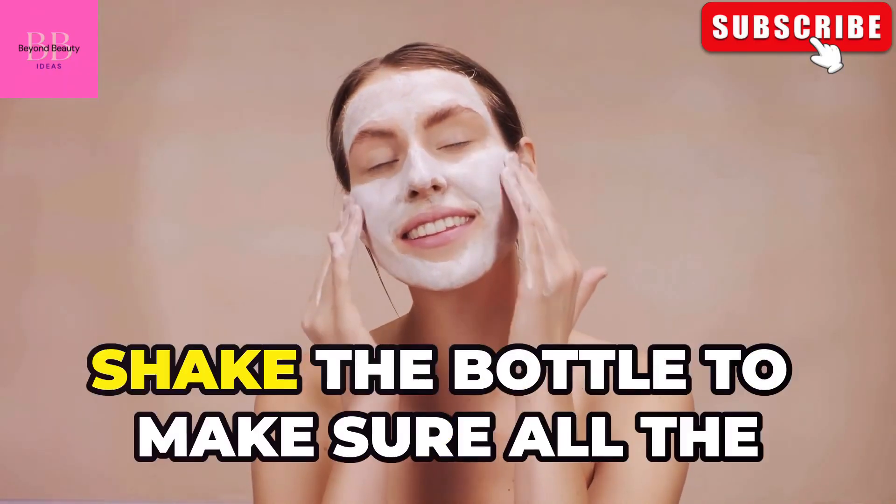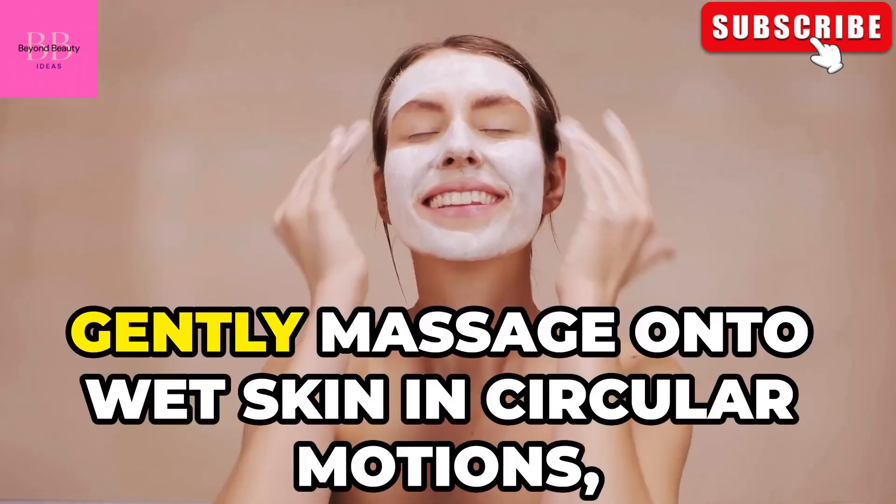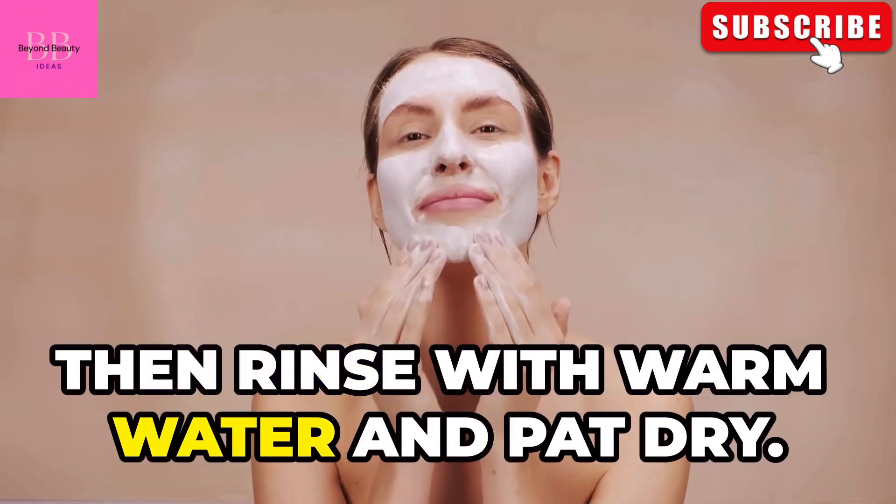To use your DIY face wash, shake the bottle to make sure all the ingredients are mixed well. Dispense a small amount into your hands, gently massage onto wet skin in circular motions, then rinse with warm water and pat dry.